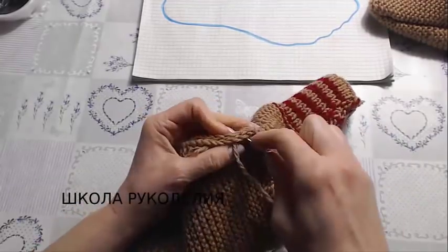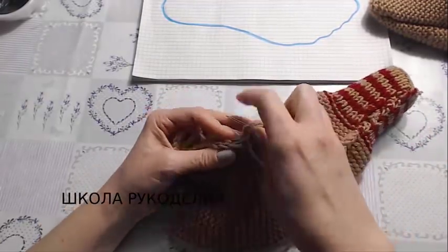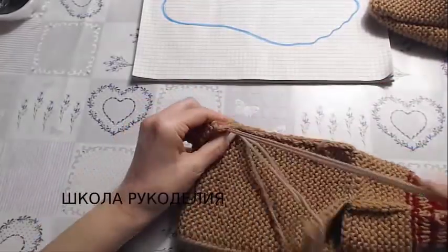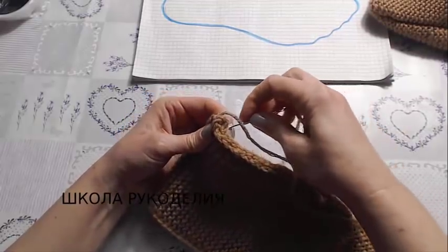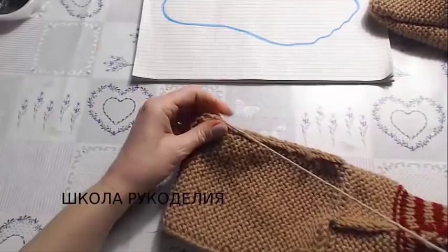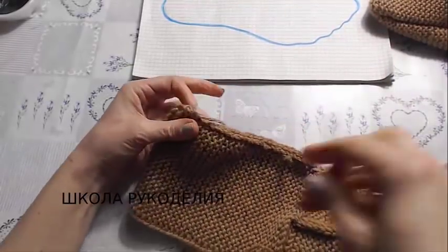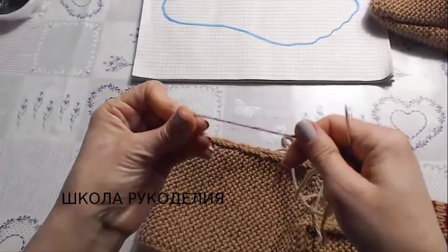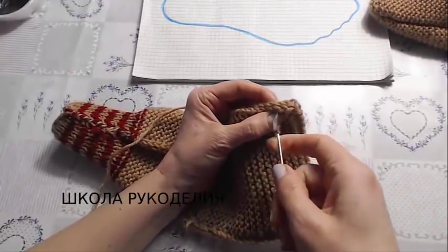Now we've reached the corner — from the corner we fold in half like this and sew. When we get to the end and about 1–1.5 centimeters remain, we try to gather this little corner like this, so there's no sharp edge — so it's rounded.